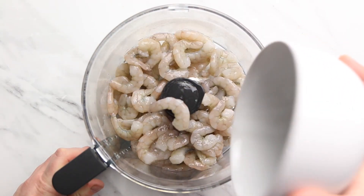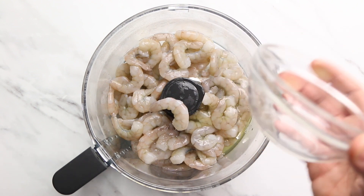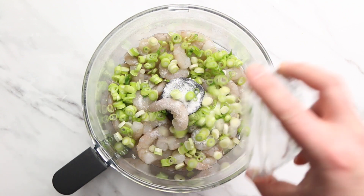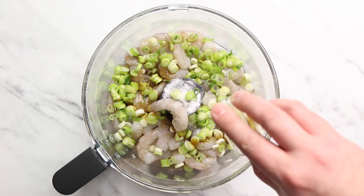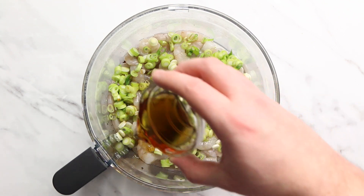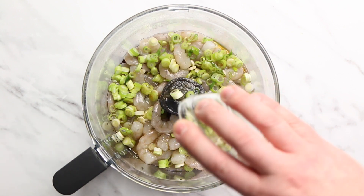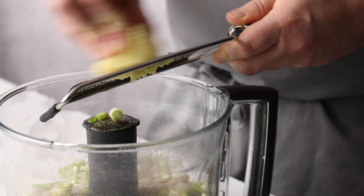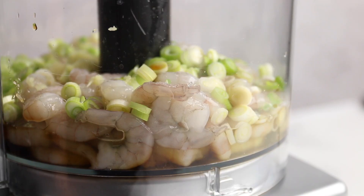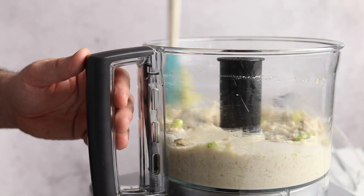Place the remaining 300 grams of prawns into the bowl of a food processor along with 40 grams of egg white, which is about one egg white, 5 grams of salt, 10 grams of sugar, 4 finely sliced spring onions, 10 grams or 2 teaspoons of soy sauce, 15 grams or 1 tablespoon of fish sauce, 30 grams or 2 tablespoons of sesame oil, and 30 grams or 2 tablespoons of liquid shio koji. Then finely grate a 3 centimetre piece of ginger and 2 garlic cloves in as well. Once all that's in the food processor, whizz it up into a fine paste, scraping down the sides of the bowl as needed.